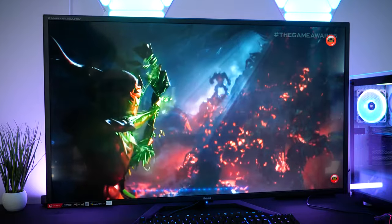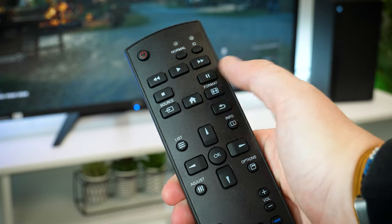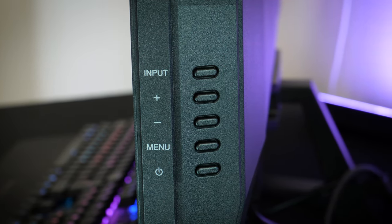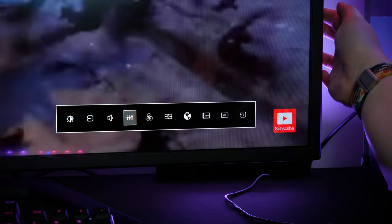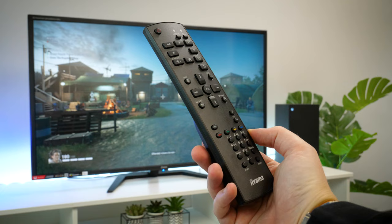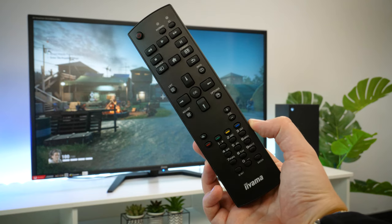Once plugged in and powered up, it turned on within seconds. When it comes to controls, you get two options here. On the right hand side of the display along the edge, there are five onboard control buttons with everything you need to change inputs, manage volume, turn it on and off, and navigate the OSD. They have provided you with a remote that's a little on the large side to be honest, but I definitely would take this over using the onboard controls as it's much more direct when trying to reach a specific function.